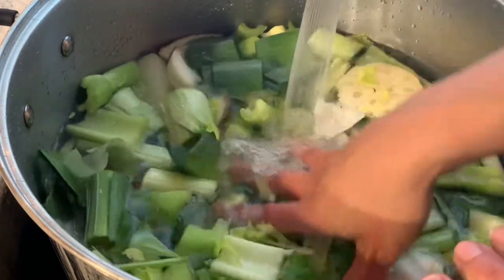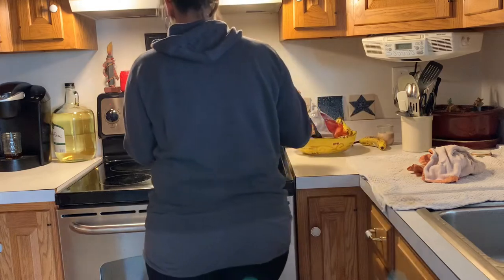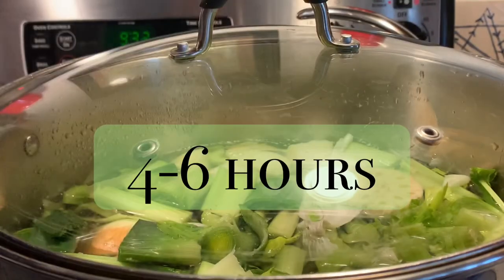Now transfer your stock pot to a stove and bring it to a boil on high for five minutes. Once you have reached five minutes, bring it down to low and let it simmer for about four to six hours.